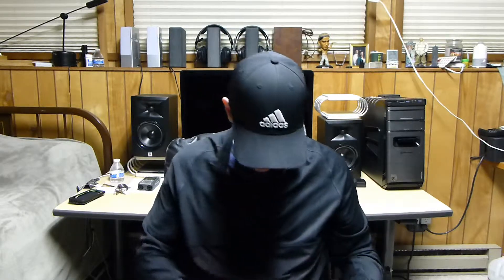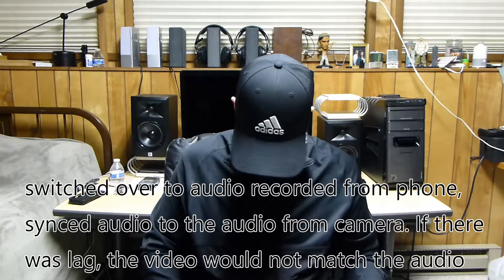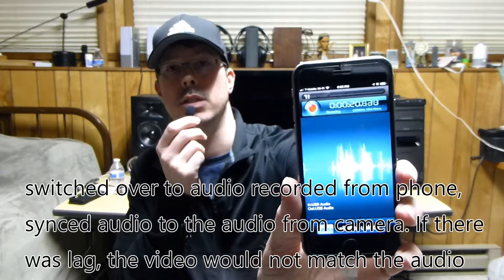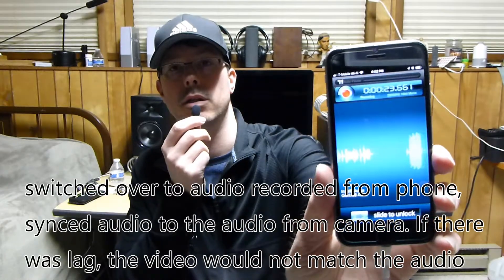Testing, testing, one two. You can see on here that it's recording. I'm just going to talk on it — I can pretend it's clipped to my shirt, you can clip it wherever you want. I just wanted to show you guys that there's no lag on this.